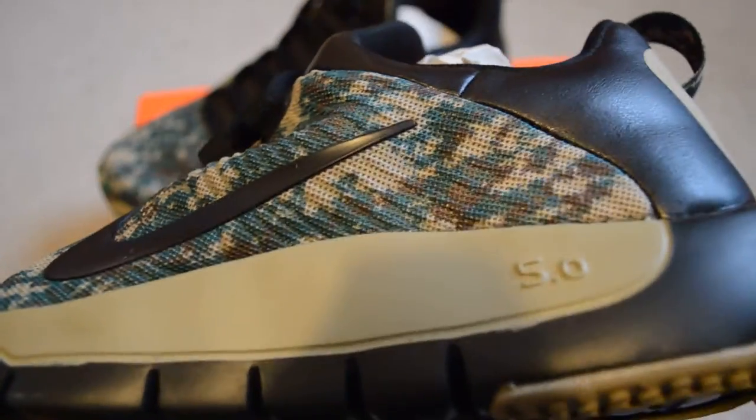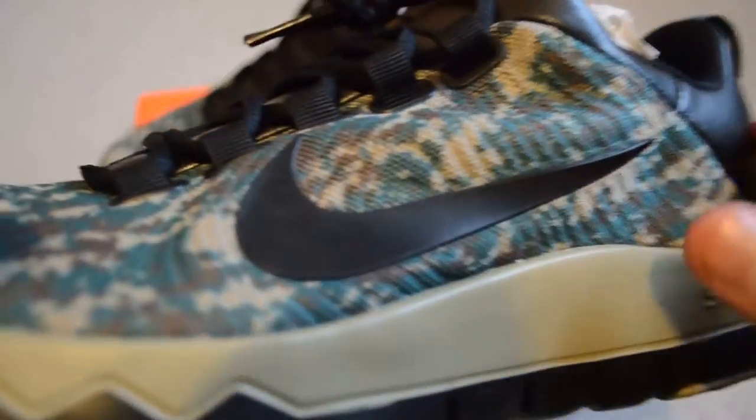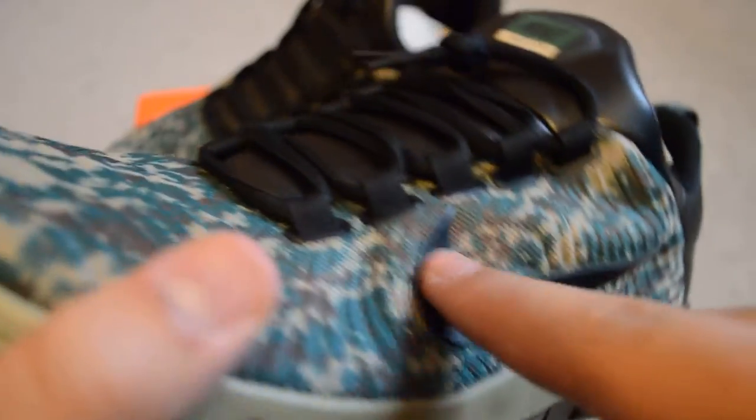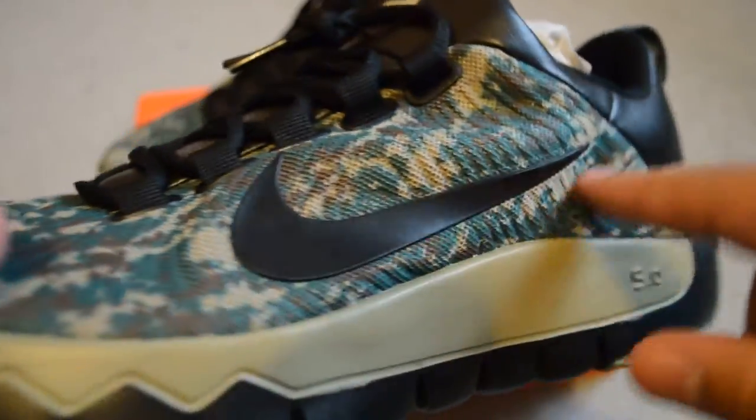You got to focus on this manually. You got the camo. Look at that — camo mesh. I thought this was leather, but no, this is like a glued-on plastic swoosh.